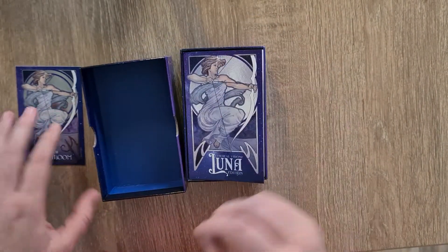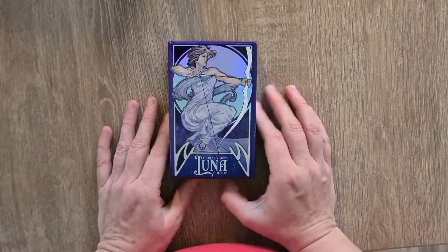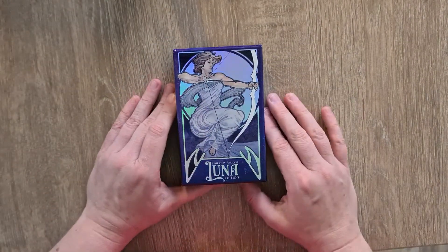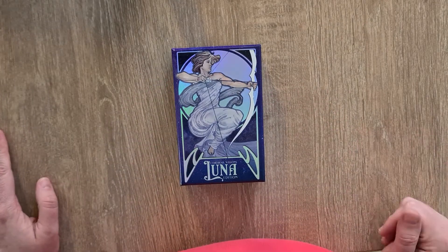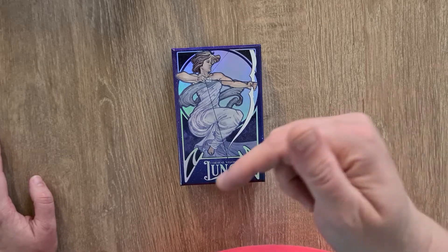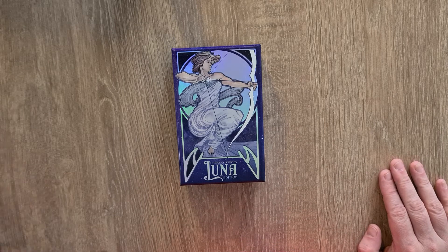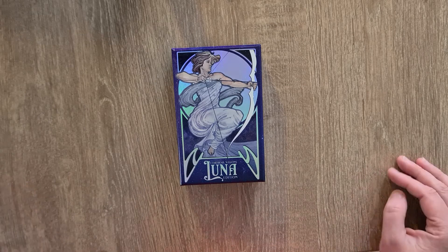So there you go — that is the Ethereal Visions Lunar Edition with all this gorgeous silver holographic foil matte holographic as well. Absolutely stunning deck — it's actually surprised me. I'm going to go and have a little play with this now. Thank you so much for watching. If you have any questions, as always, questions down below — I will try and get back to them at some point. Thank you so much for taking the time to watch this, and I will hopefully see you again soon. Bye for now.